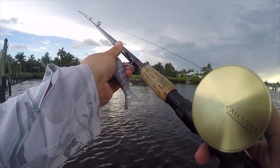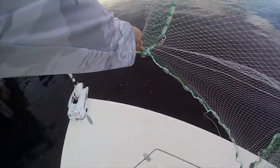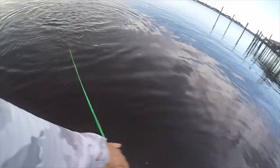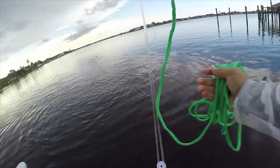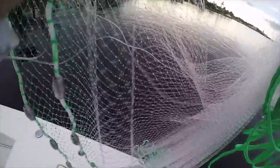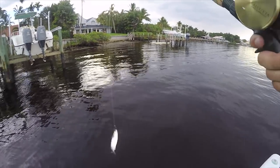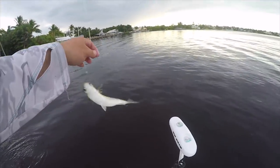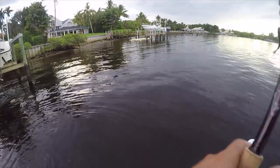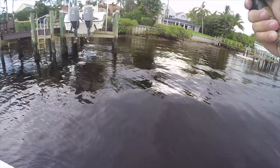I see a bunch of finger mullet flipping around up in here, so we're gonna take advantage of that and see if we can throw a net on some real quick. These mullet are pretty freaking big. There's just a whole school right here. We got a nice juicy live mullet — this is honestly just about the most perfect size mullet you can get. We're gonna flip docks with these mullet, throw them right around the corners of pilings and even flip them pretty far underneath the dock.